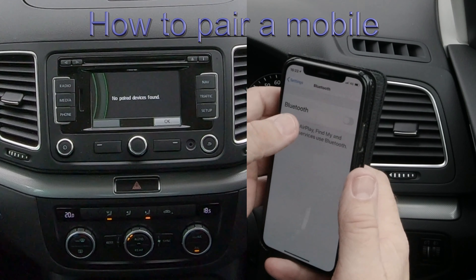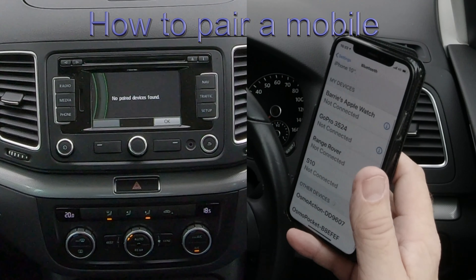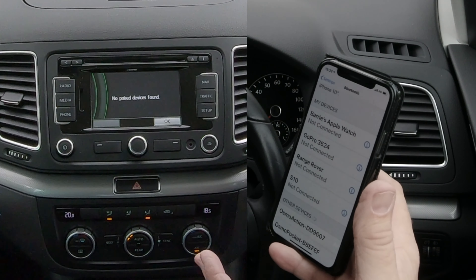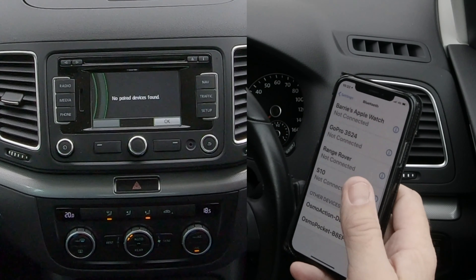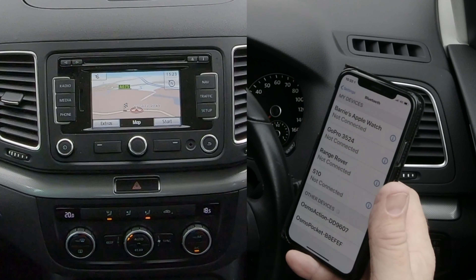First of all, we need to make sure Bluetooth is on, so click Bluetooth on. Sometimes when you've just deleted it, trying again can confuse the system. We'll see if I can get it done anyway. From any screen showing nav, there at the moment.